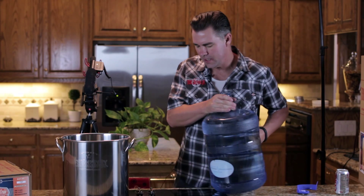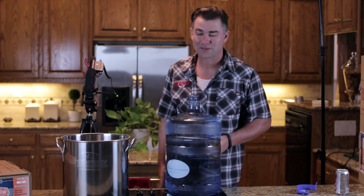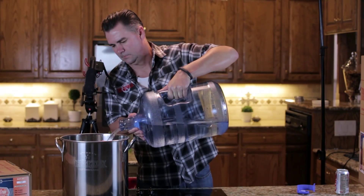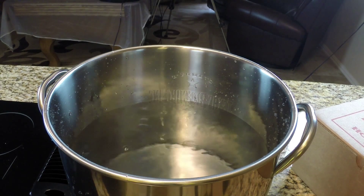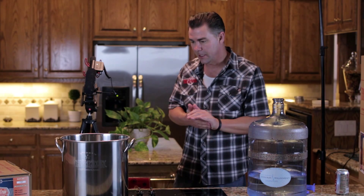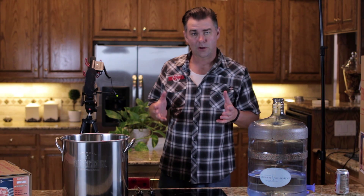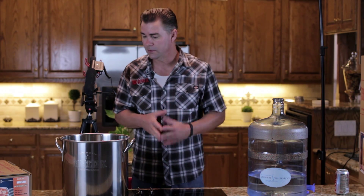Here we are — we're going to fill our pot up with water. It might be a better idea to do it over the sink instead of on the stove, but we're going to go ahead and pour it in. We've got probably closer to three and a half to four gallons in there, and that's what we're going to run with. The next thing we need to do is get our grains out of our kit — we're going to show you what's in the kit and then put it together.